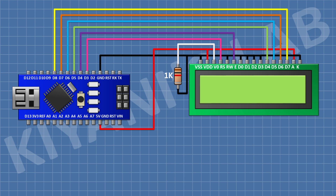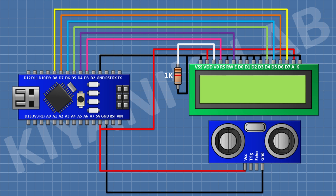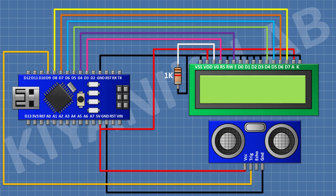After that I'm gonna connect the ultrasonic sensor and connect its VCC pin to the 5V pin of Arduino, its ground pin to the ground pin of Arduino, its trigger pin to pin D9 of Arduino, and its echo pin to pin D10 of Arduino. So we have done all the connections. Let's upload the code to Arduino and test the project.